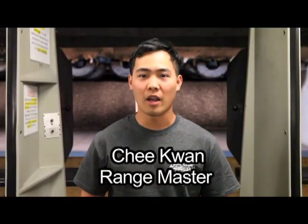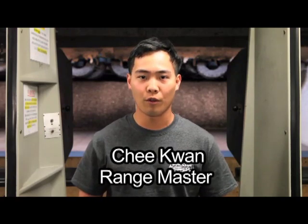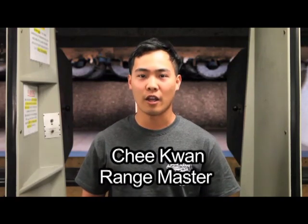Welcome to the Los Angeles Gun Club. My name is Chi Kwon. I'm a range master, a firearms instructor, a former Marine Corps infantryman, and a contestant on History Channel's Top Shot.